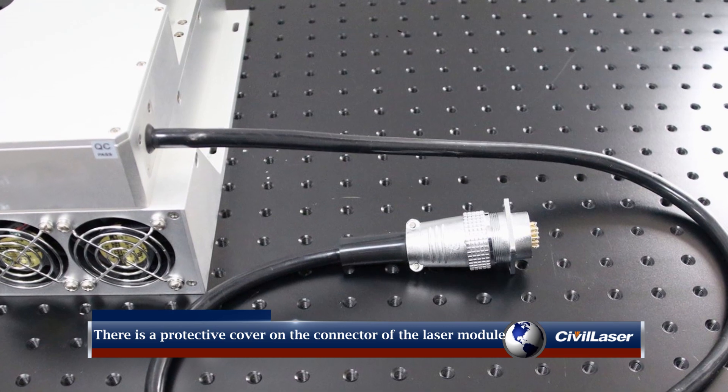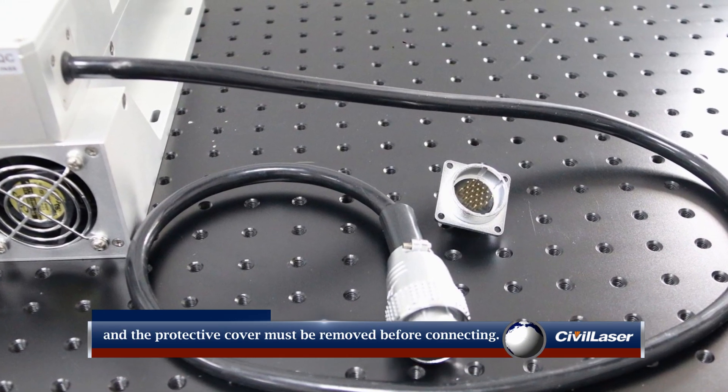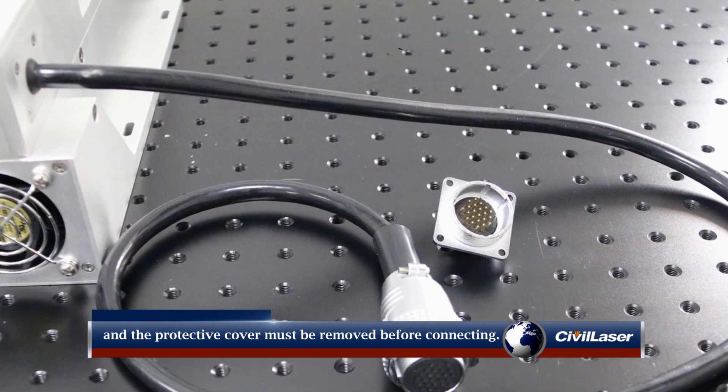There is a protective cover on the connector of the laser module and the laser power supply cable, and the protective cover must be removed before connecting.